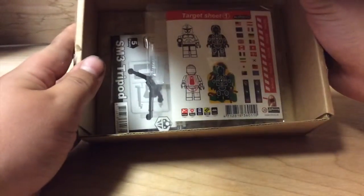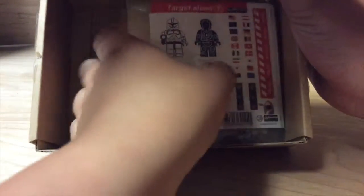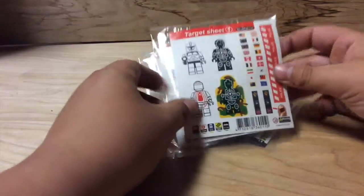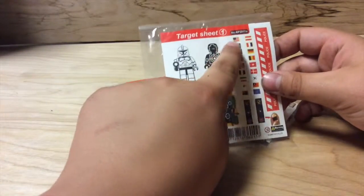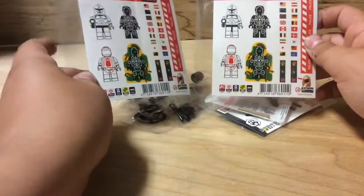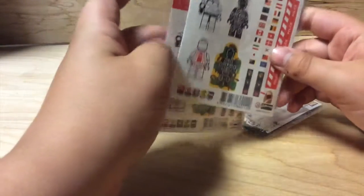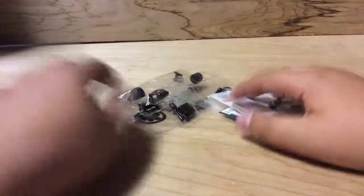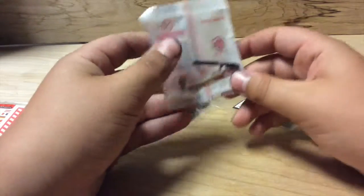Here's my order — I thought it was going to look bigger than this. It's packaged pretty well. I got one of these target sheets — I think these were a dollar or maybe 50 cents. Those are both very awesome target sheets and I'll probably end up using those for something.